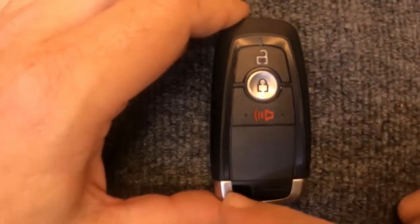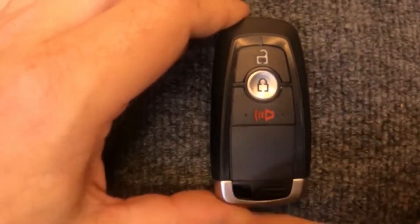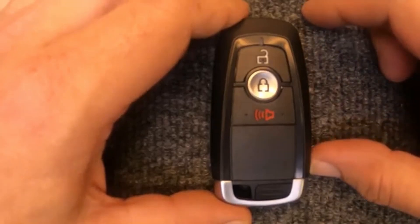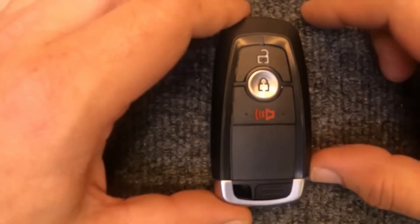You can leave your key ring on this one, which will be right here. You will need a battery for this, which is a CR2450, and you won't need any tools.